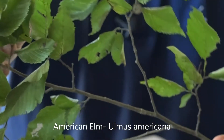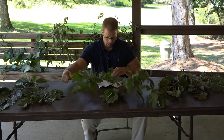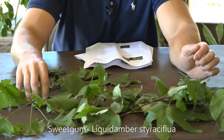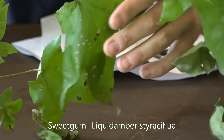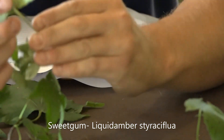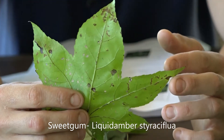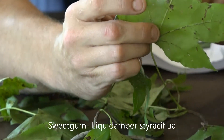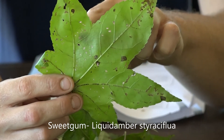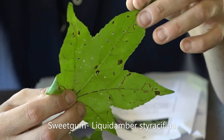So American Elm, Ulmus americana. And the fifth leaf we will look at here is the Sweetgum. Sweetgum's scientific name is Liquidambar styraciflua. When looking here, we'll just snap off a leaf to make it easier. The Sweetgum is going to have a star-shaped leaf — five to seven lobes or points. You can see five denoted here, and they are going to be serrated on this leaf. The leaves can be four to six inches long or wide, and again, you'll see that star-shaped growth.